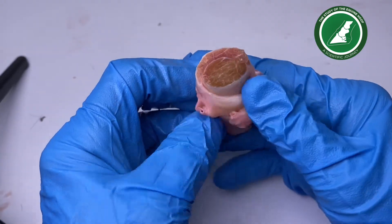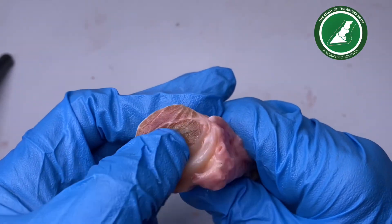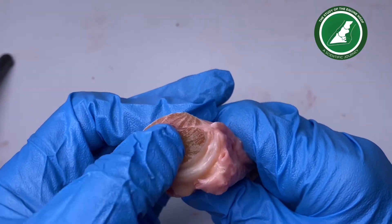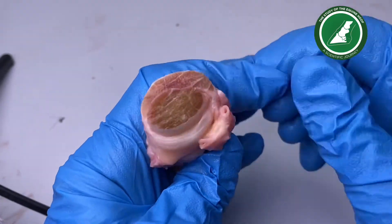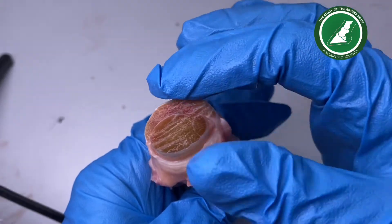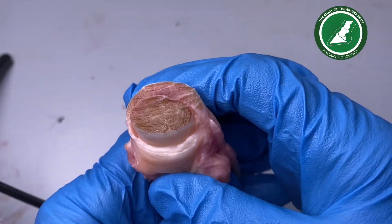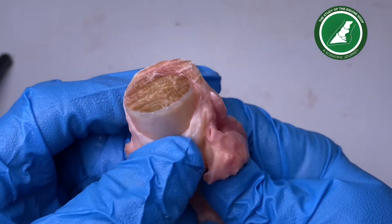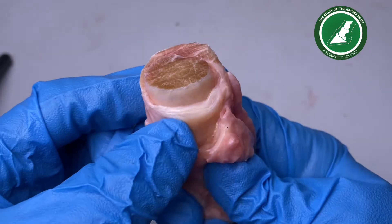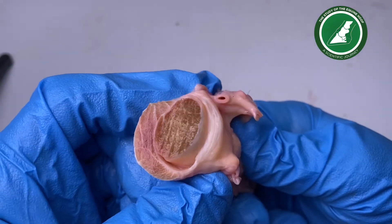I found this really fascinating — the tendon itself, the deep digital flexor tendon, it's the deep one inside. Can you see it's quite different? And then there's another tendon running around here — that's the superficial digital flexor tendon. And then underneath there's this layer that looks like fibrocartilage, underneath the deep digital flexor tendon. Now isn't that cool?